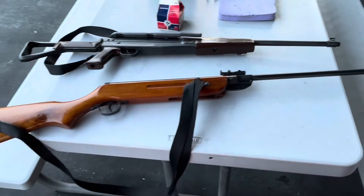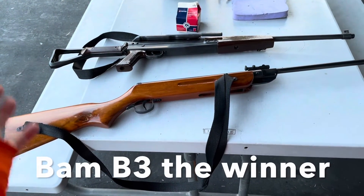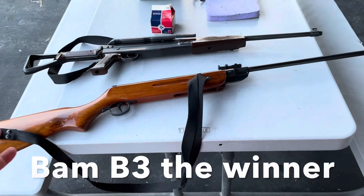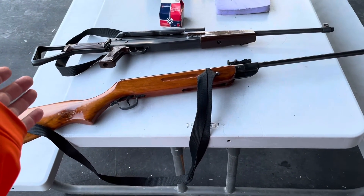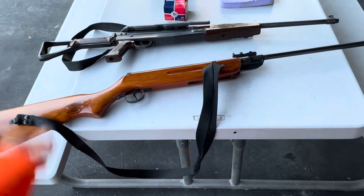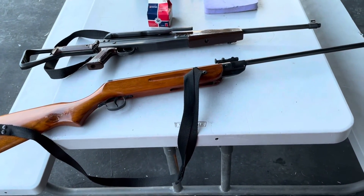Okay guys, there you go, that's the shootout. If you guys have any suggestions for future videos featuring these two guns, let me know — they're my two most popular guns on the channel. It's been really fun to get these out and shoot them again. Alright, that's all for now and thanks for watching.